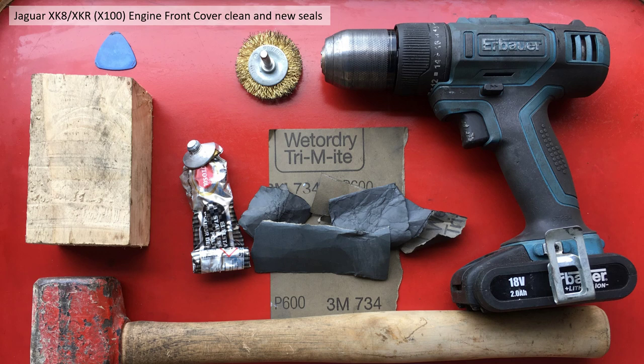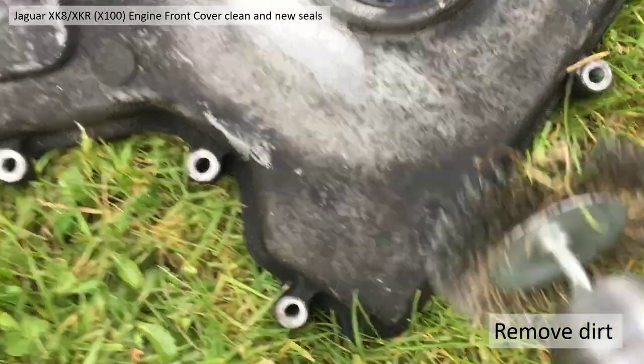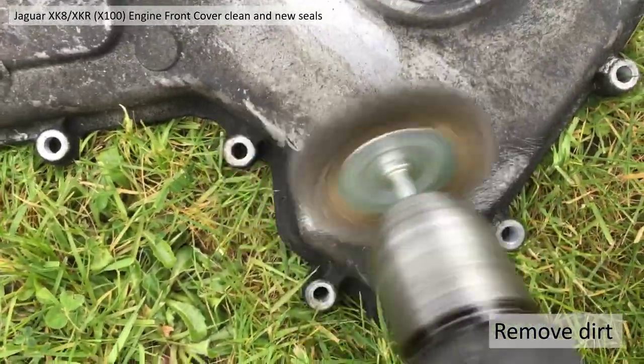I got myself a drill, a wire brush to go on the drill, some wet and dry, some metal polish, and to refit or remove the seals I had a lump hammer, a piece of wood, a plectrum, and also a one pound weight which is not shown here but will become evident shortly.